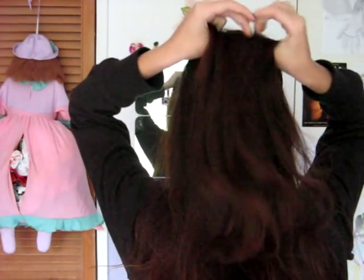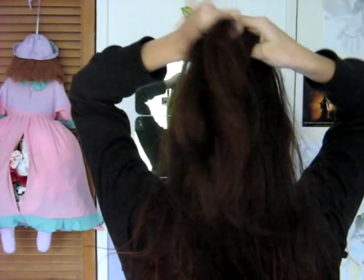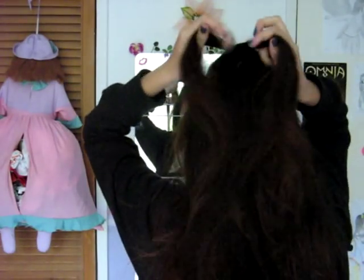Now if you want to learn how to do a French braid, I have a video about it, I will post a link so you can go check that out. For now I will just speed this up, because I assume that most of you know how to do a French braid.